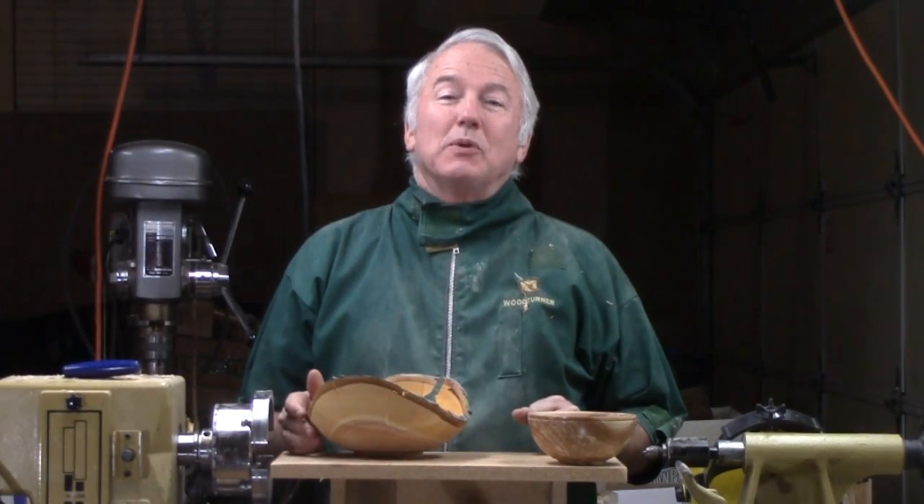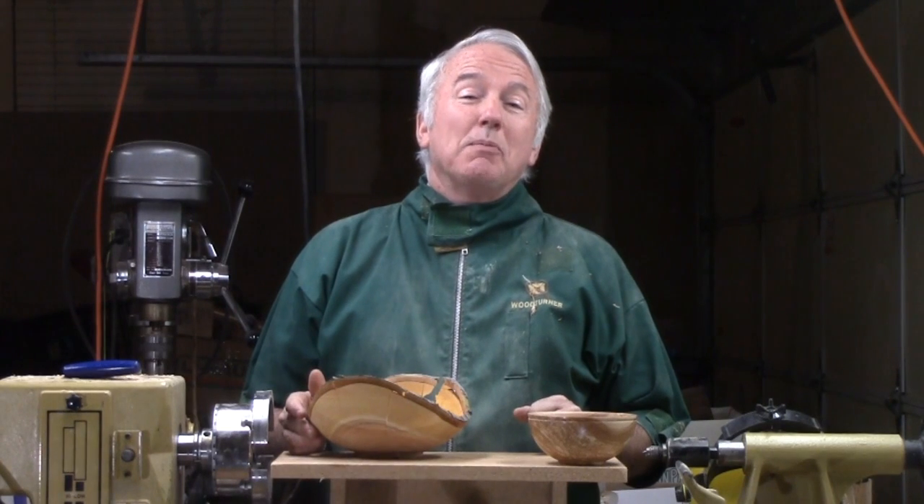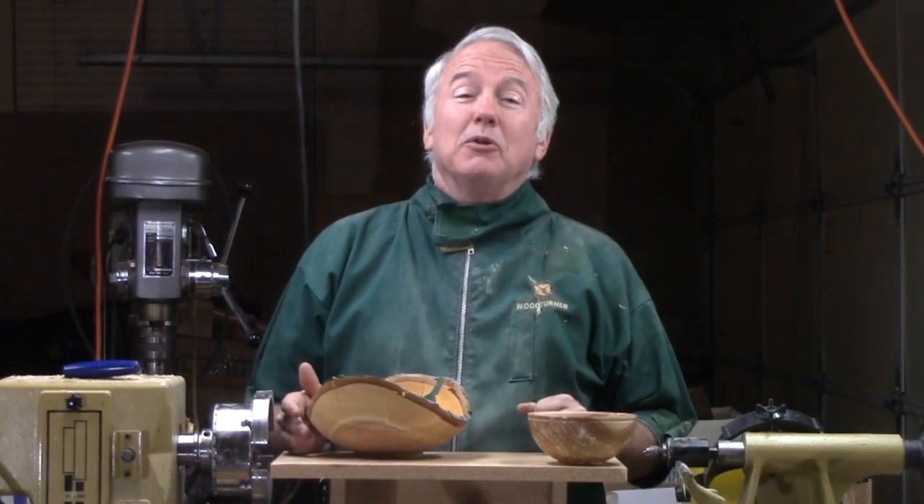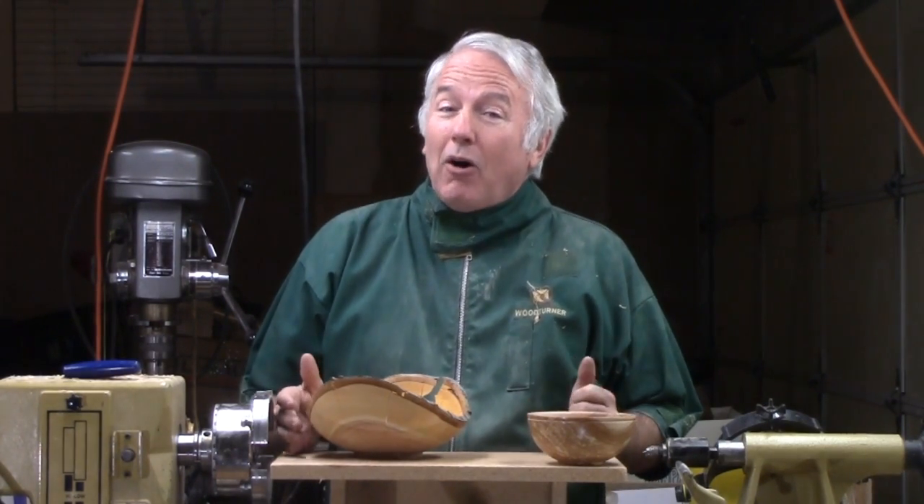Hi, Alan Stratton from As Wood Turns. I have been doing these videos now for six years and it seems like I should know everything by now. But I find out regularly that it is still easy to make a very bad mistake, and it reminds me of some of the things that I have resolved to do all along.